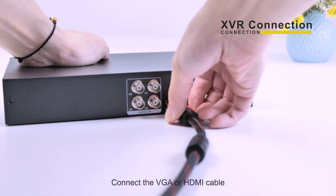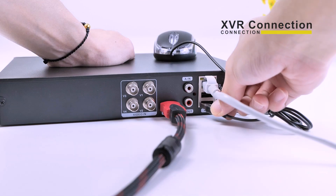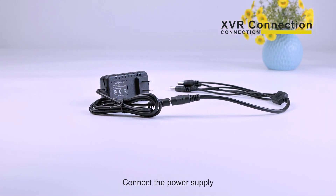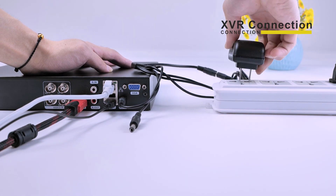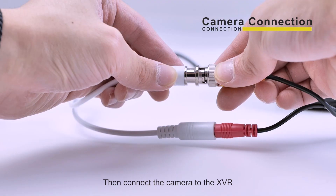Connect the VGA or HDMI cable. Connect the LAN cable. Connect the mouse. Connect the power supply. Then connect the camera to the charVR.